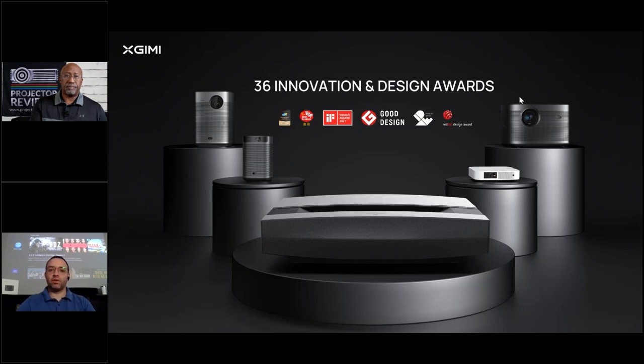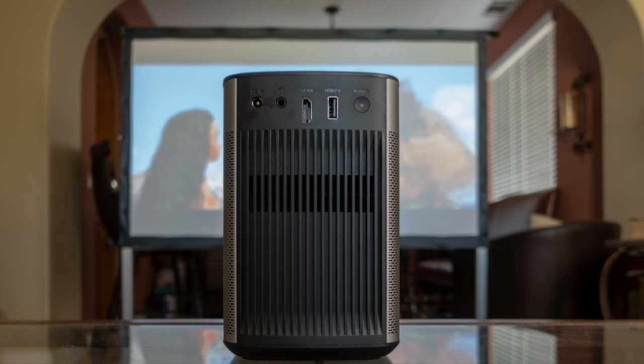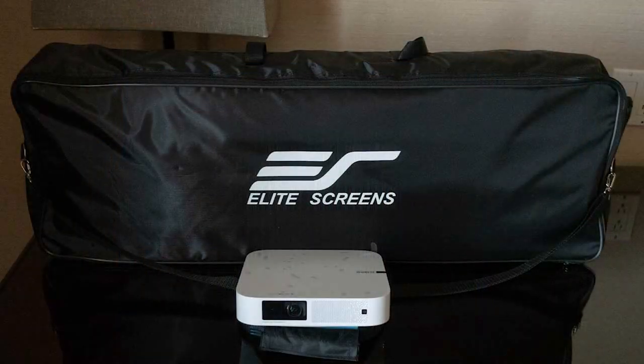One of Projector Reviews' main reviewers, Cam, travels a lot and he literally always has either the Elfin or the Halo — and now the Halo Plus, which they'll probably never get back. He goes from hotel to hotel, always taking his projector and maybe a 75-inch Elite Screens portable, setting up a full projection system everywhere he goes. He's actually the one doing the review on the Aura.